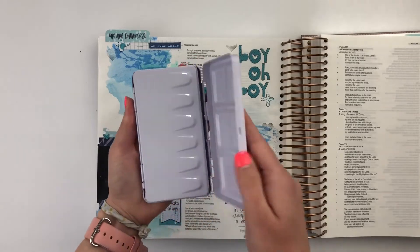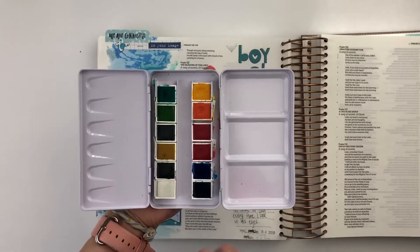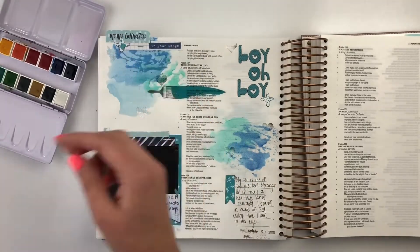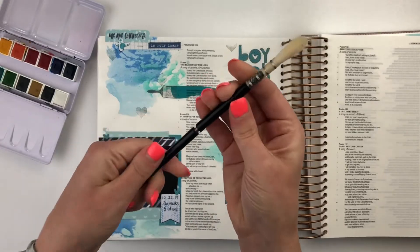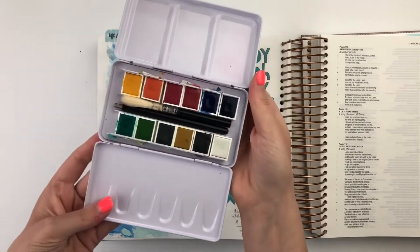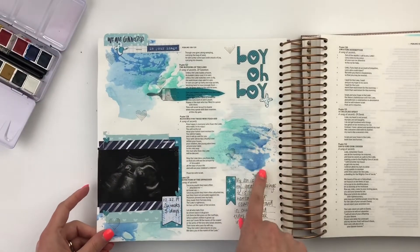Let me show you the set that I have, which is from Illustrated Faith and Dayspring. I love it because it comes in this little tin case. All of your colors are in here, and you have these sides to do mixing and different things like that. It also comes with a brush that fits in it and actually screws and unscrews so that you can store it in the case for traveling. It just slides right down in the middle of it.